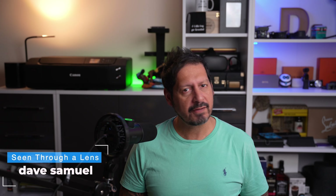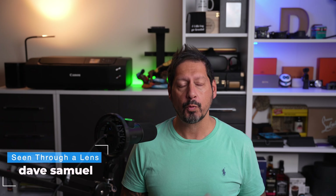What's up YouTube? Dave here with Seen Through a Lens and thanks for stopping by the channel. We make lifestyle videos and all things tech, so if that's your kind of thing, then please consider subscribing to the channel and clicking on that bell icon so you can be notified of new videos.